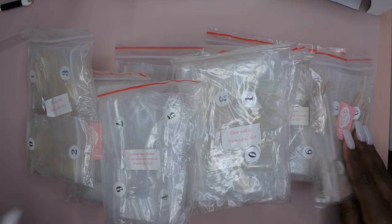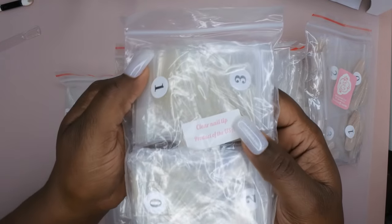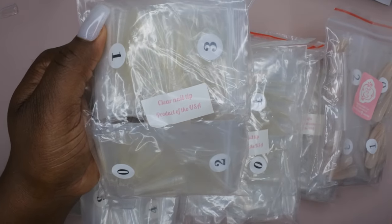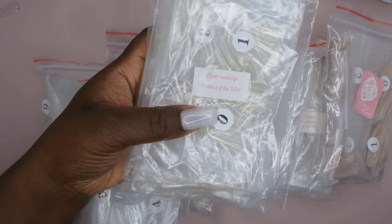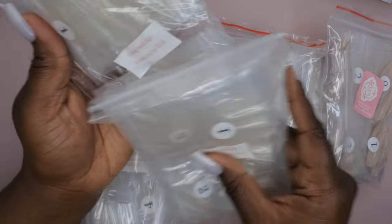Let's take a look at each one. We got clear nail tips — these are just the half cover tips, not full cover tips. We got two bags of these, which is cool. I don't really use half cover tips anymore, but there's always a time and place for them.